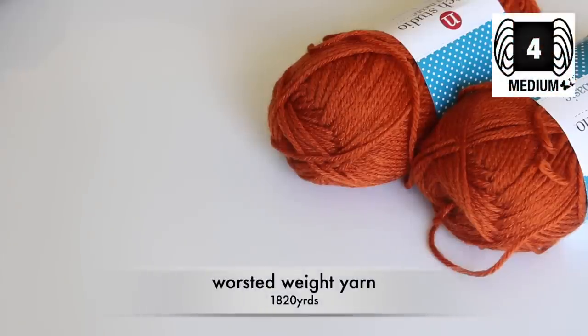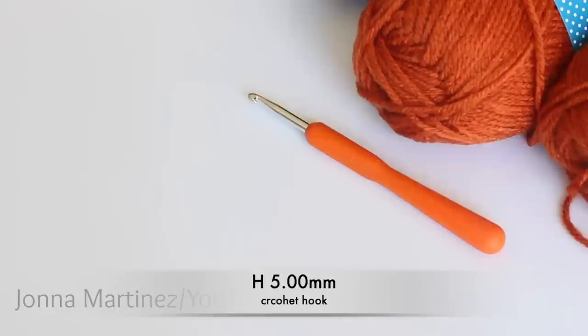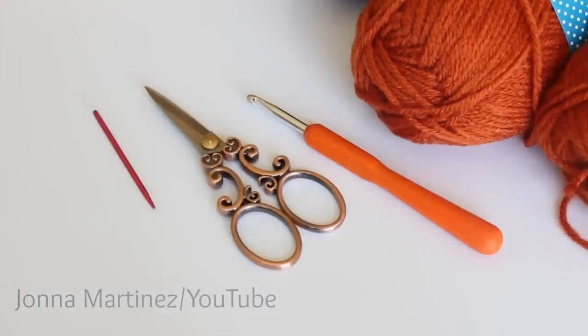For materials I am using worsted weight acrylic yarn. I am also using an H 5.00 mm crochet hook, a pair of scissors, and a wool needle to weave in ends.